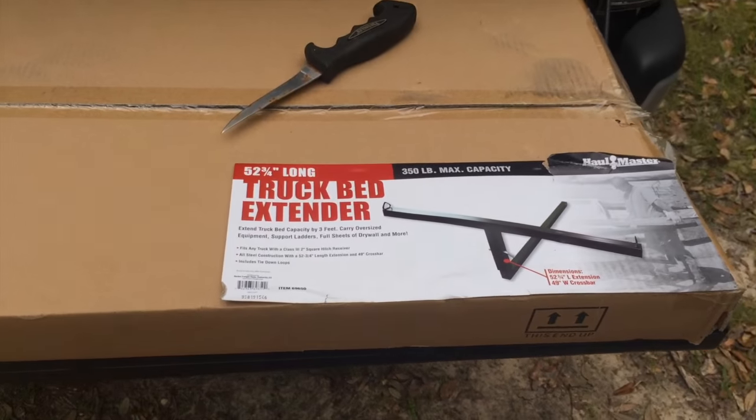Hey, what's up YouTube! I just picked up a truck bed extender from Harbor Freight for $59 minus 20% off, and I even got a free gift with it. This is the daily vlog on the truck bed extender — how I'm gonna rig it up and what it's gonna allow me to do. I got to the point where I was tearing up my tailgate, and my longer kayak was really giving me issues when hauling both at the same time.